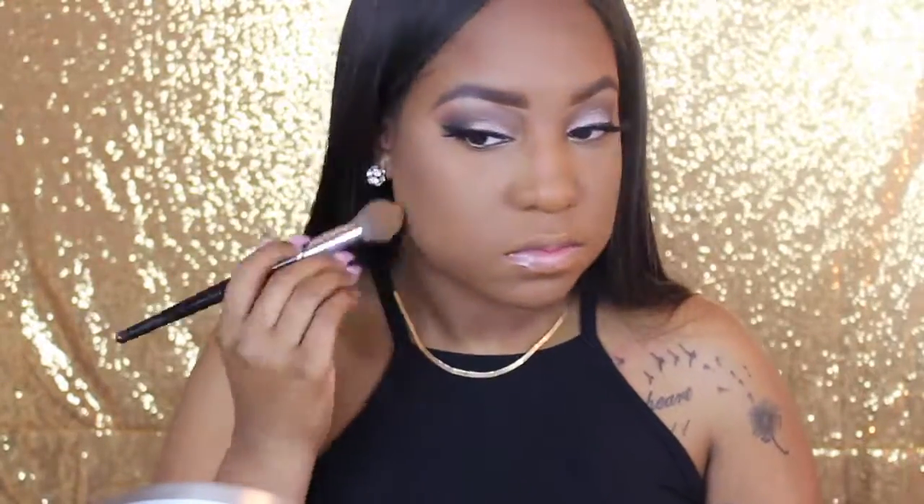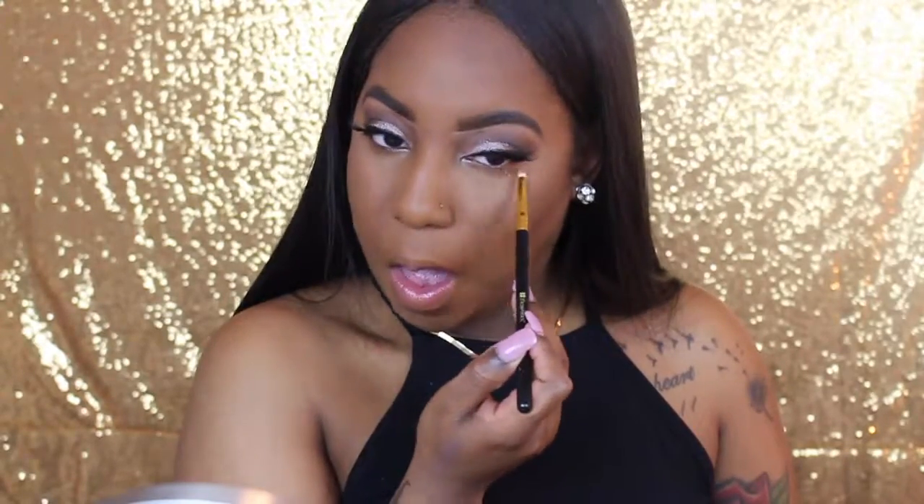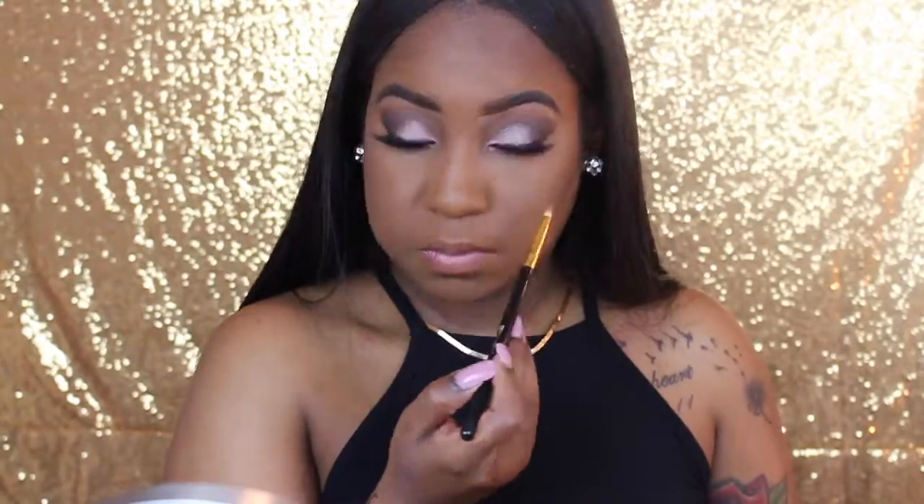Now I'm going to start placing every transition shade I used on top of my eye onto my under eye as well, just to smoke this look out a little more.